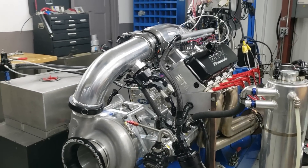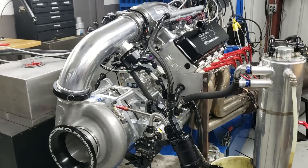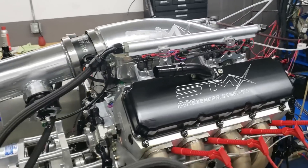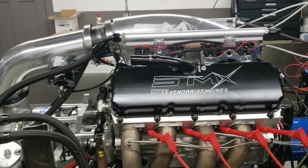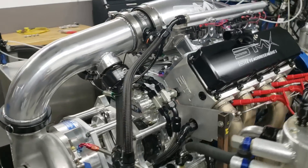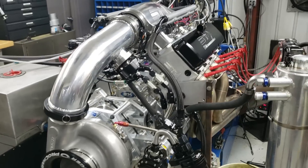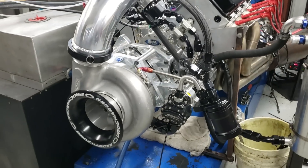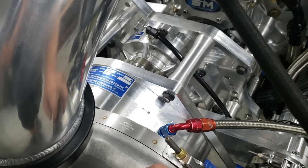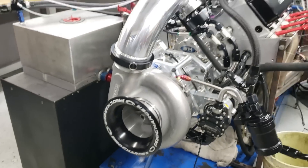Hey, here's Steve Morris Engines. I'm Steve. This is an engine — one of my SMX engines — I just got done with for Tony Braglio out of Maryland. Tony's a longtime customer, had some of our other stuff, and decided he wanted to do some Outlaw Pro Mod Racing. This is the first time showing this: it's the F4X140, so this is the new deal.